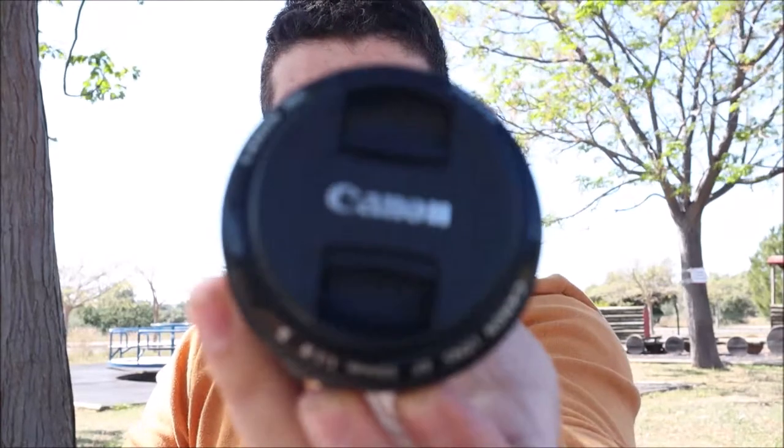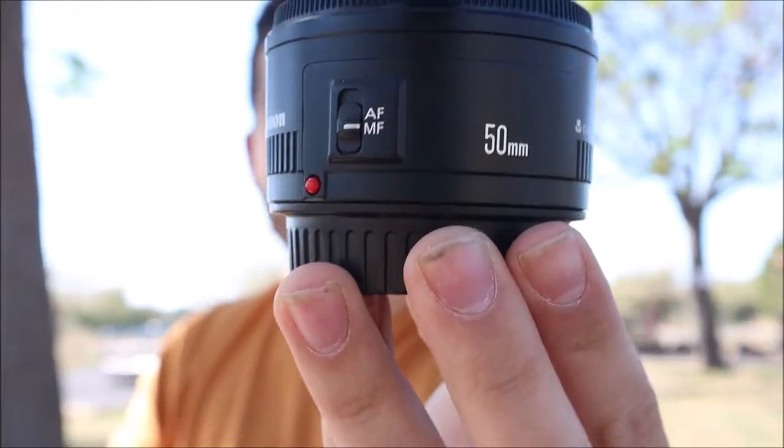Hey everyone, welcome back to Tekken DIYs. My name is Pedro and on this episode I'm going to show you how you can buy a Canon 50mm F1.8 Mark II for about $25. So let's get into it.